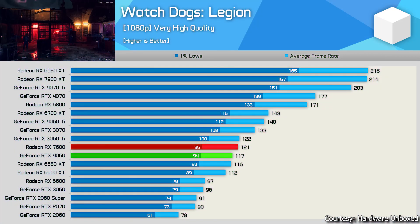Next game: Ghost Recon Breakpoint (Ubisoft title) at 1080p very high quality preset. The RX 7600 beats the RTX 4060 again. It's a mixed picture — sometimes the 4060 performs better, sometimes the 7600 does, and they're closely matched in most titles.